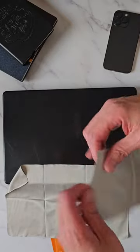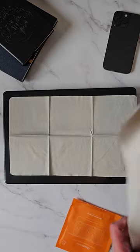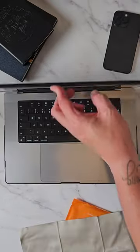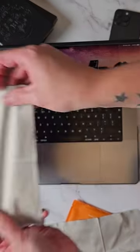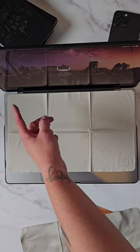If we take the other one and do the same, there we go. So one is going to be your cleaning cloth and one is going to be your keyboard cloth. You open up the MacBook Pro — this is the 16-inch version — and you place it across the keyboard like so, lined up.